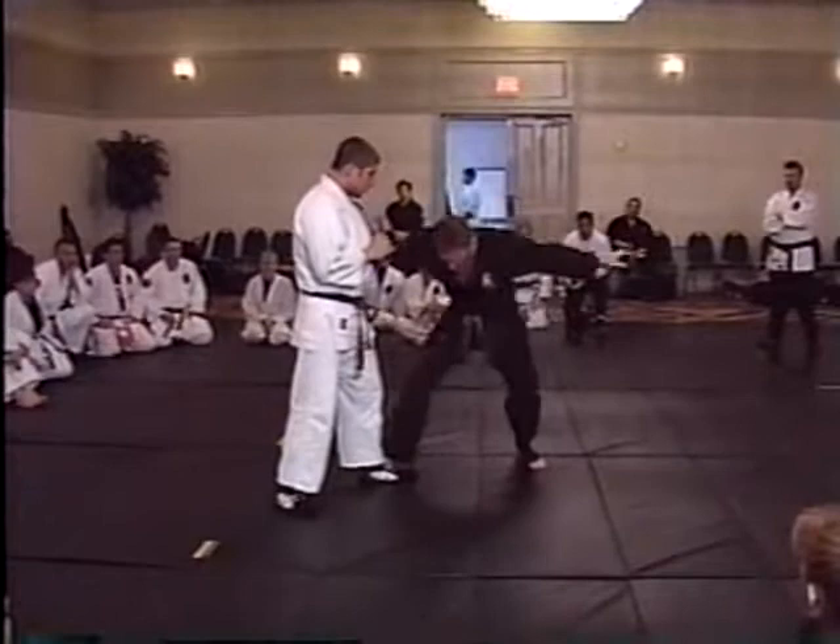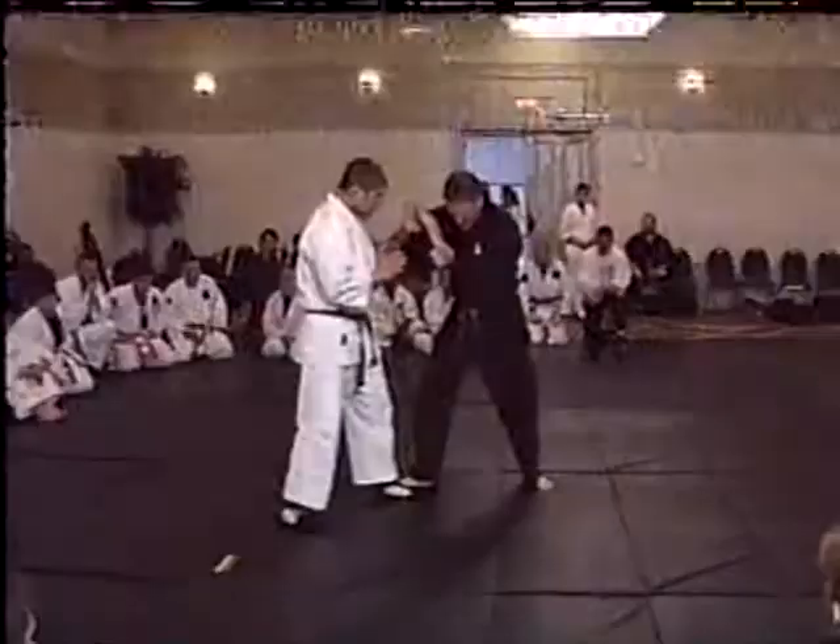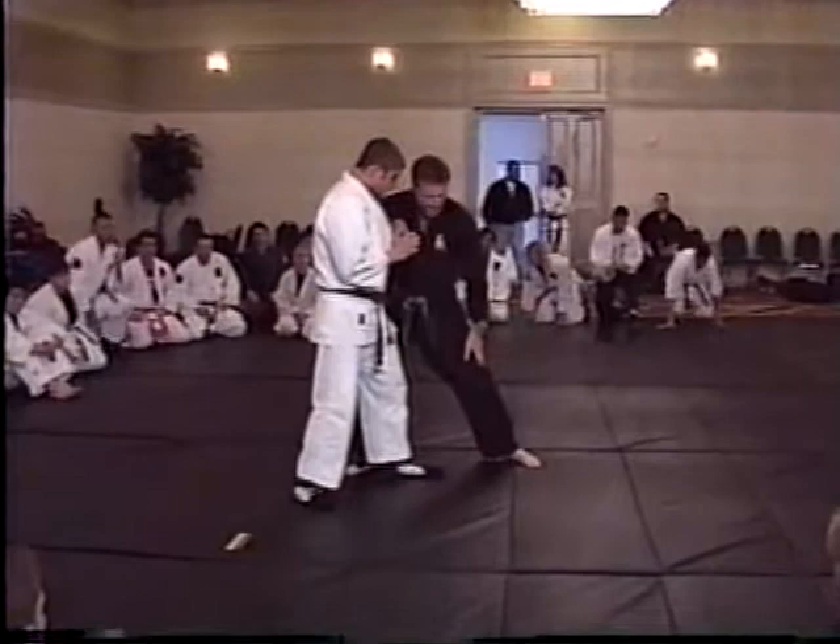First of all, keep your hands up in front of you. Never swan dive for a single leg because unless it's amateur wrestling, they're just going to take your face off with a knee. So always keep your hands up. Do some kind of distraction up here. When you go for the single leg, your lead leg goes to the outside. Your head goes to the inside.